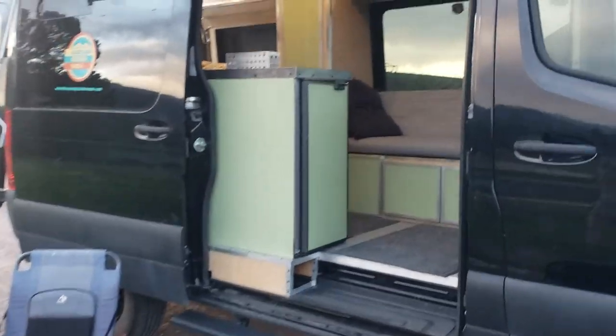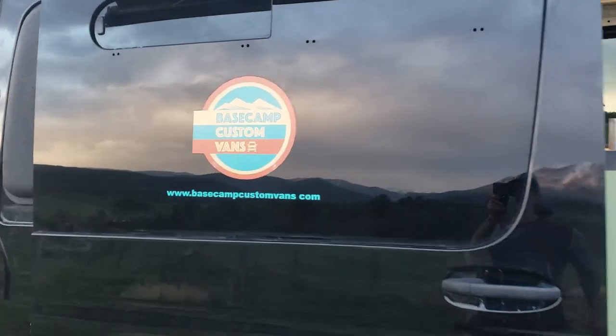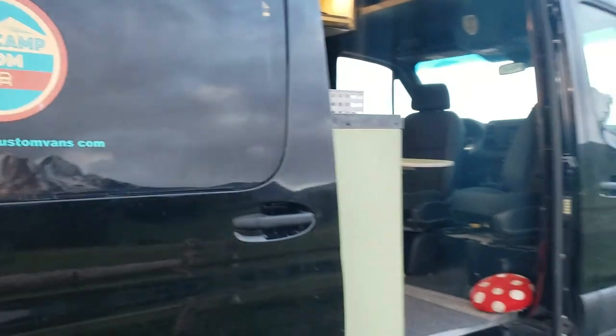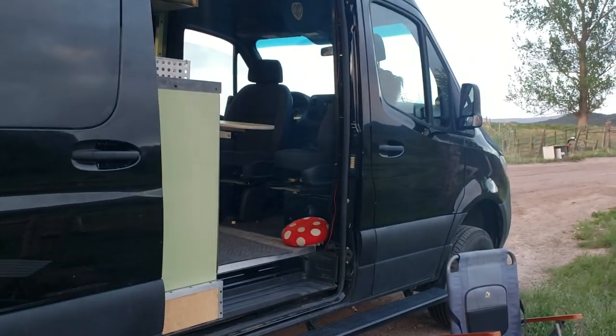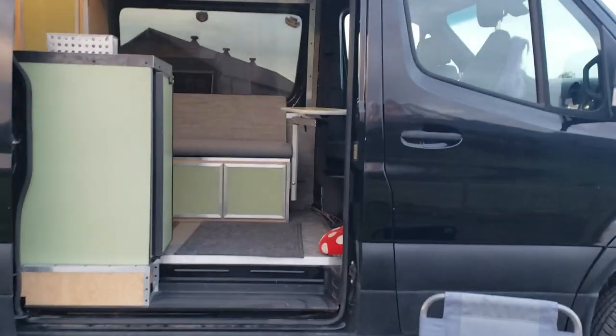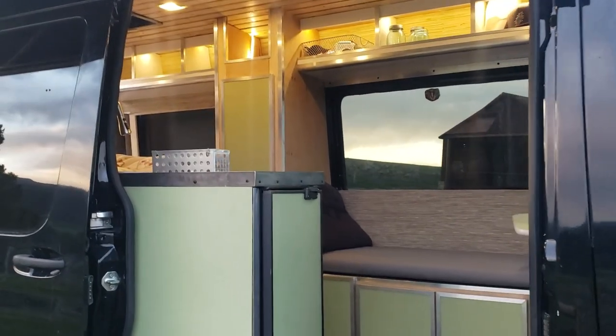Hi, I'm Jeffrey, the owner of Basecamp Custom Vans, and I'm shooting a walkthrough video of this 2020 Mercedes Sprinter camper van we've built out. We've been building vans for about 10 years and started doing it full-time professionally four years ago when we got a shop outside of Aspen.